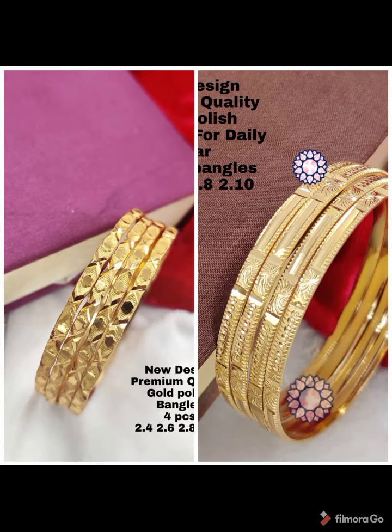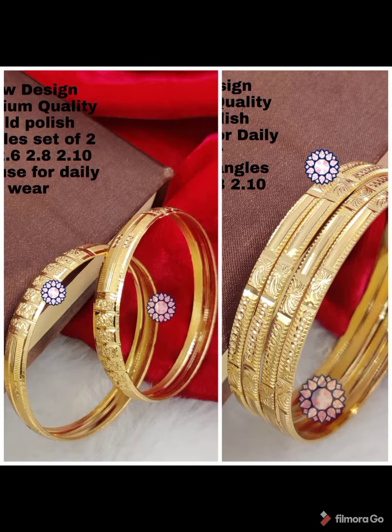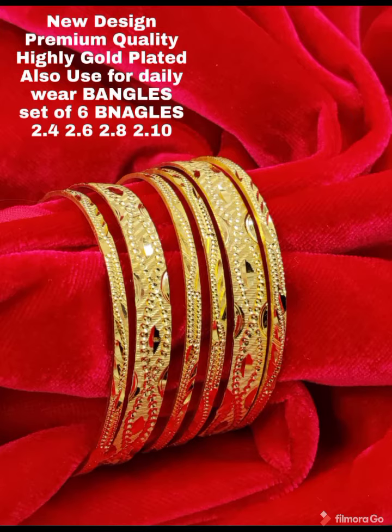If you prefer a covering type, you will get a gold plate finish with the best quality and premium quality. They are available in sizes 2.2 and 2.8.